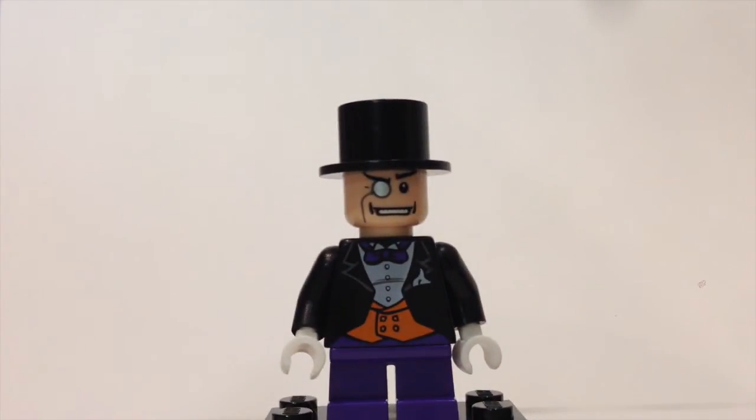Here we have the Penguin, very similar to the newer version. He has purple legs and a bow tie, along with a nice top hat, bifocals, and a nice grin.